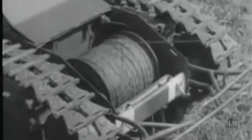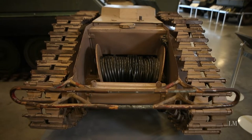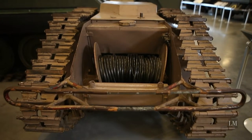It's controlled by an operator who had a control panel, and there was a wire that ran from that control panel to the Goliath. The wire was stored on a big spool at the back that unrolled as the Goliath went forward. The operator could make the Goliath move forward, move backward, turn left, turn right, and ultimately could also explode the charge on board.